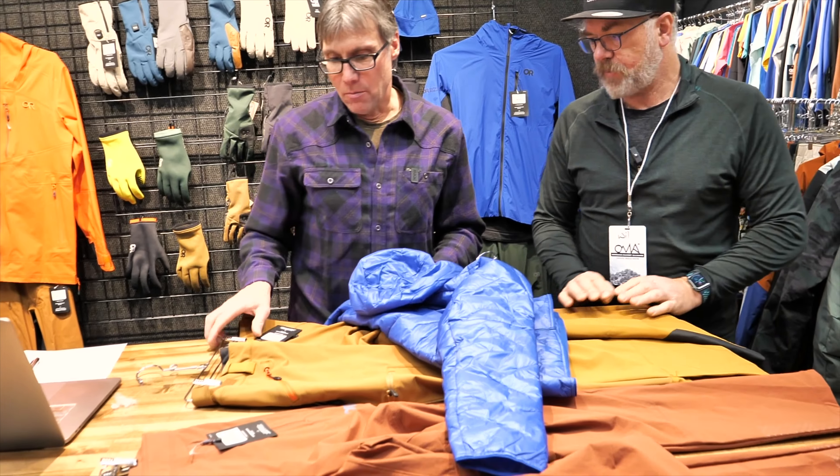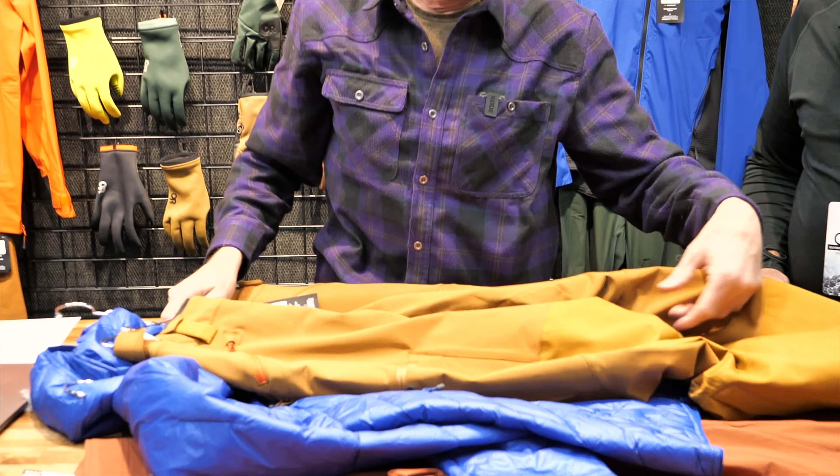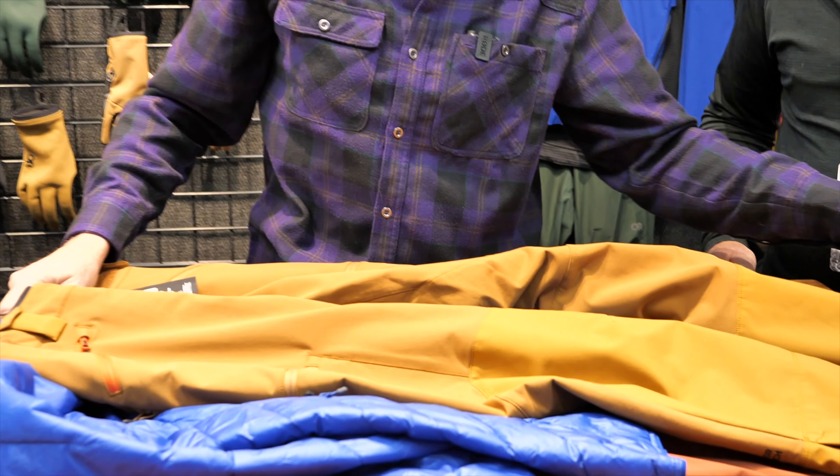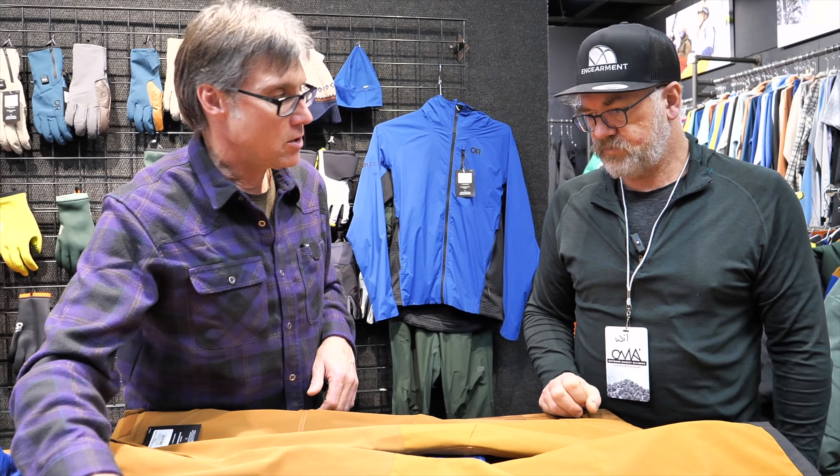So we've got a few here that could work for that really well. Some people might know a classic in the Outdoor Research line — the Trail Breaker pant — and this is going to do everything from mid-winter into spring skiing. It's a tried and true piece in the ski line.